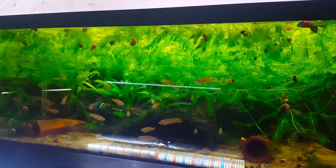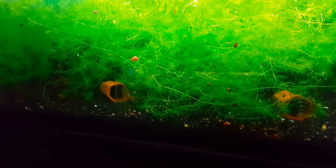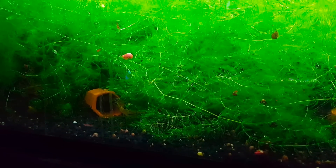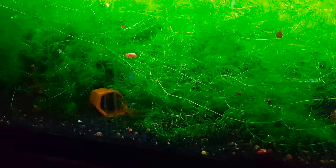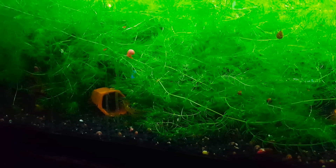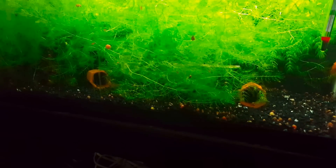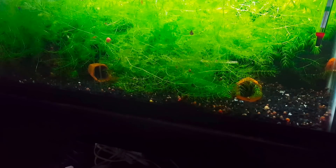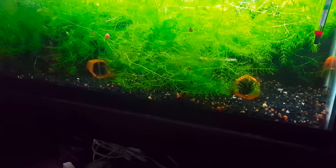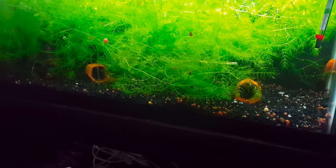We've got a bunch of hornwort here in this peacock gudgeon tank. It started out as basically just a tiny piece. All the hornwort we have originated from our super red bristlenose tank — we got it with some cherry shrimp, it was one little tiny branch, and it didn't grow for a long time. Then all of a sudden it started to grow and branch off, and pretty soon we had a bunch of it. I pull stuff out of this tank just about every week and feed it to fish that will eat it — tinfoil barbs, severums, some cichlids, and tilapia. This tank is overrun with it, but the cherry shrimp in there are really enjoying it.